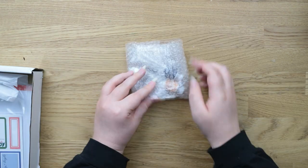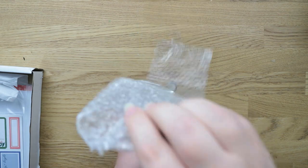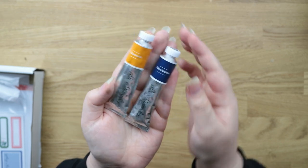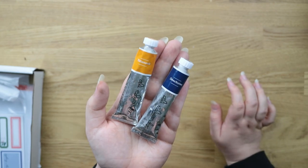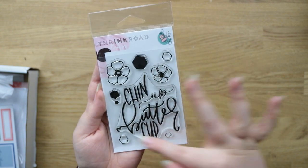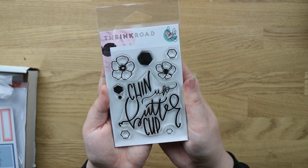I also got some acrylic paints. Hey Little Magpie had quite a good sale, so most of this stuff is from their sale. I got these two Ali Edwards acrylic paints — I just really like the colours. I've got Tillamook, which is a navy, and Deschutes, which is like a yellow. They were only about £1 or £1.50 each. I also got this stamp set from The Ink Road Stamps — I really like this big sentiment 'Chin Up Buttercup.' You also get a few flowers and hexagons, which should be fun to use.